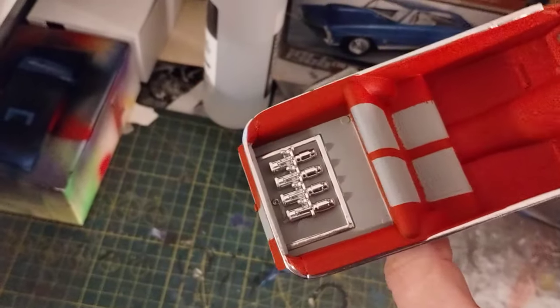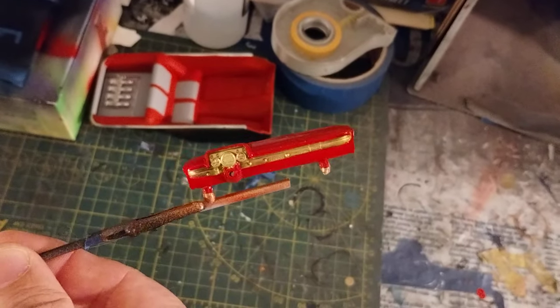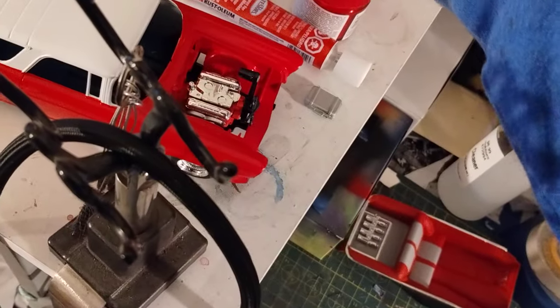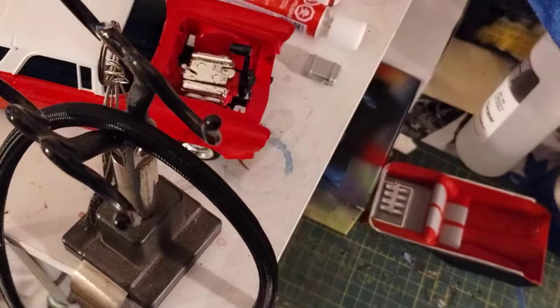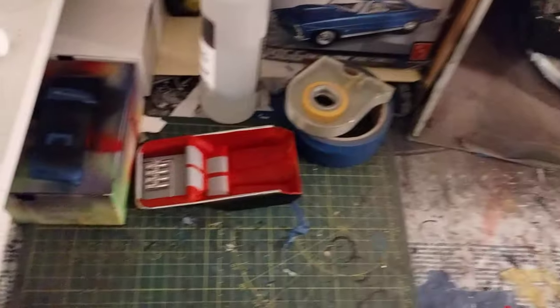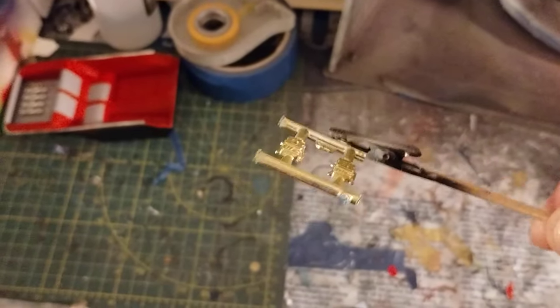Got a gray and red interior with the chrome accent. Got a golden red dash for it. And you got the batteries to go in the back for the hydraulics.